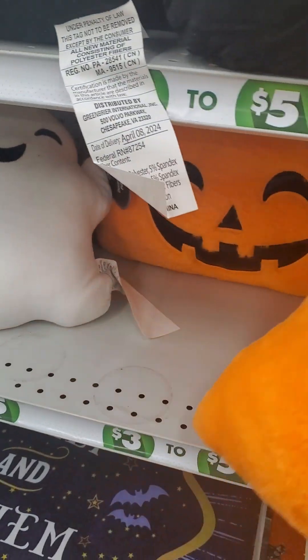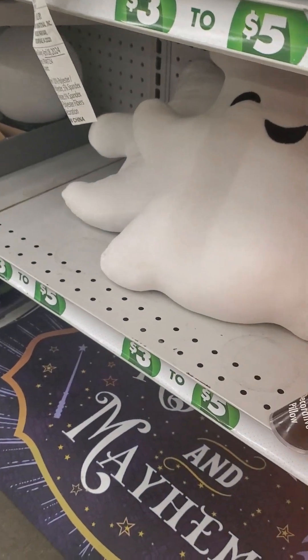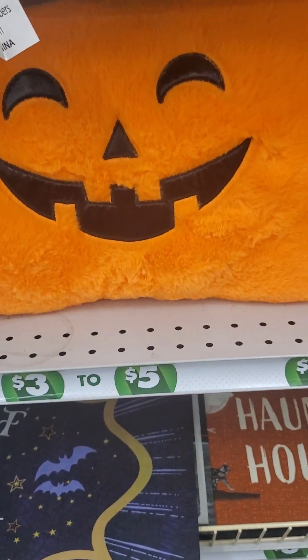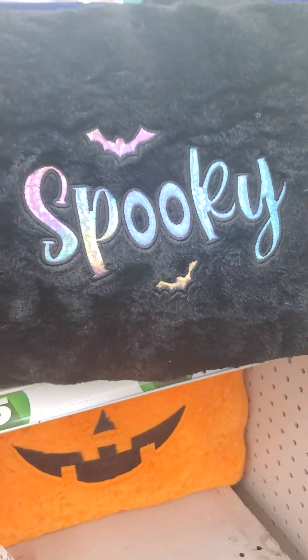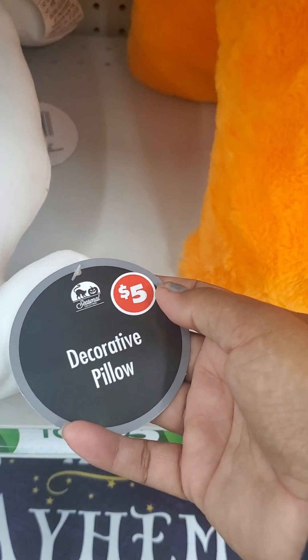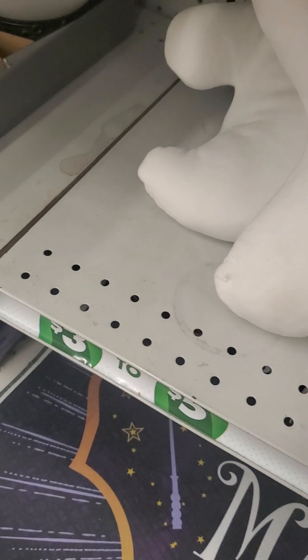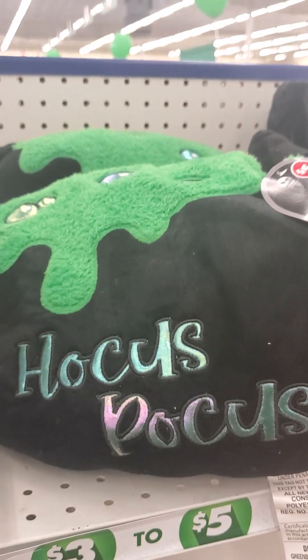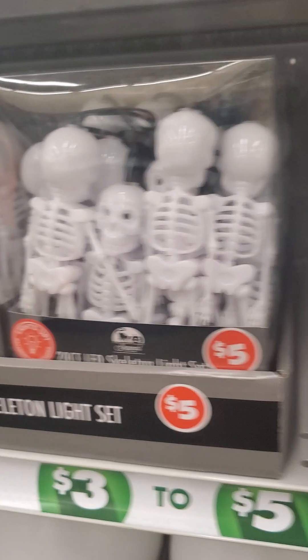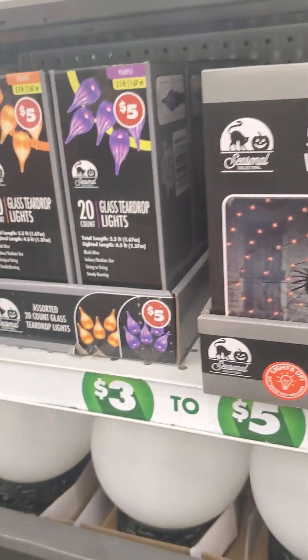These are three to five dollars — the tag says five dollars. This square-shaped spooky ghost decorative pillow is five dollars and they're very soft. You have a bat or vampire, then you have a cauldron — these are all five dollars. I guess this whole aisle is five dollars. These are so cute!